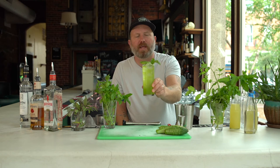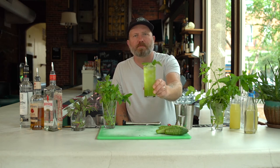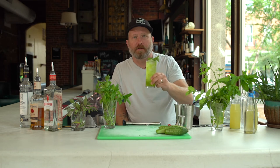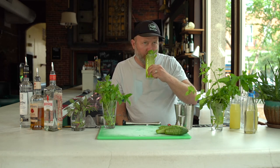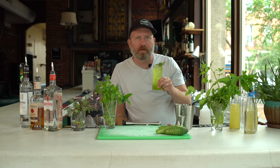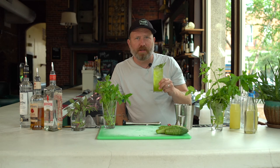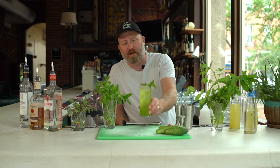Isn't that a drink you'd love to hand somebody and say, 'Here, pal, I made you a bev'? And they'll go, 'Oh, thank you,' and then they'll sip it, and then they will say, 'This is unbelievably refreshing. The basil really comes through, not only visually but in flavor as well. Thank you, friend, for this drink that you just made for me.' That's probably exactly what they'll say.